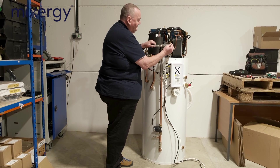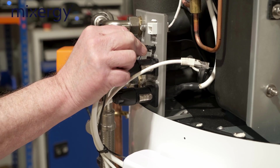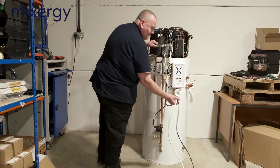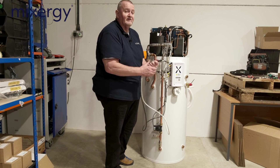We've then got the sensor cable, which is just a small two-wire connection, and then we've got an ethernet cable. The last of the wiring is the mains input and a connection for third-party timer control.